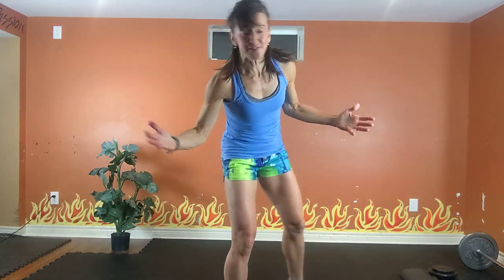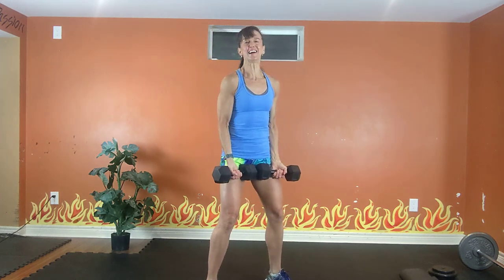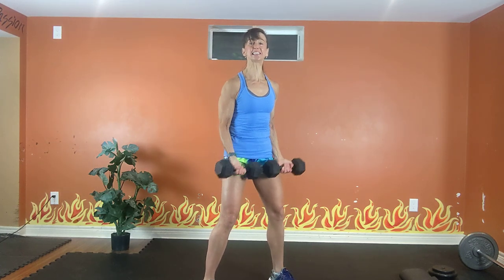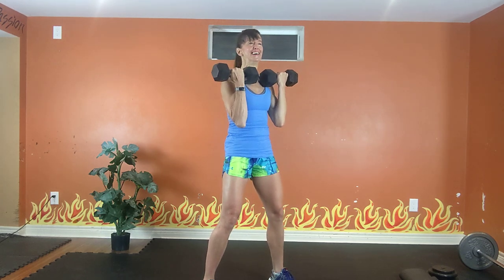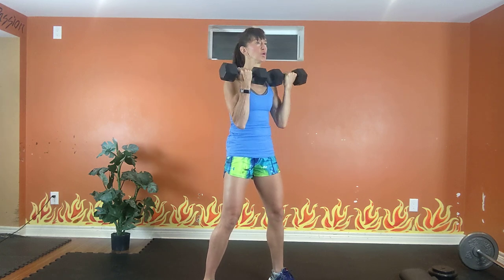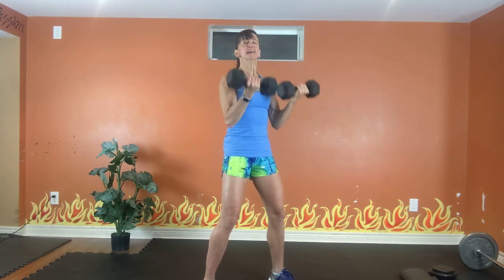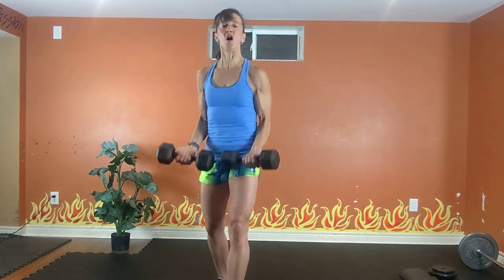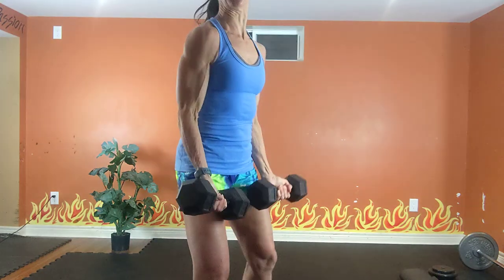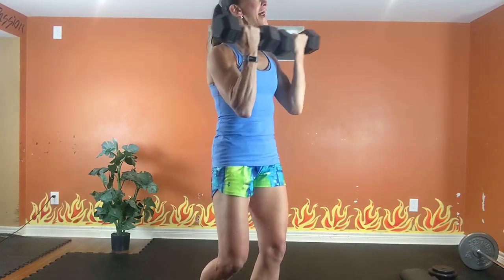Grab a light set of dumbbells. Hips forward, shoulders back, tummy tight. Exhale up, inhale down. Exhale up, all the way down. All the way down, all the way up. Squeeze those biceps. All the way up, all the way down. Squeeze at the top, inhale down, exhale up.